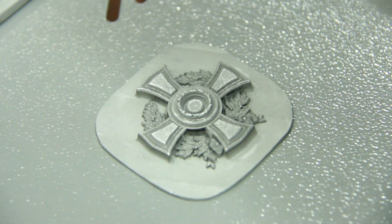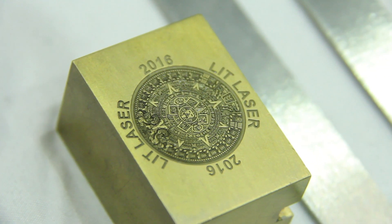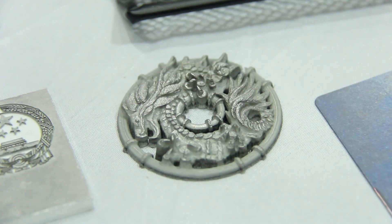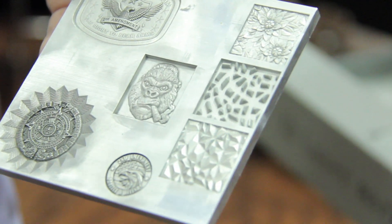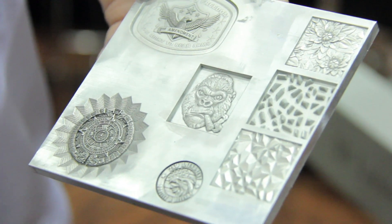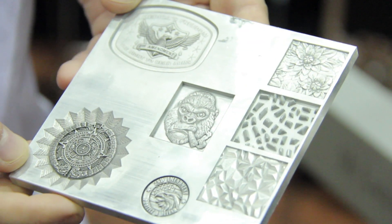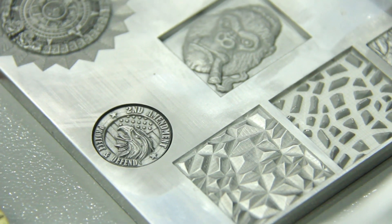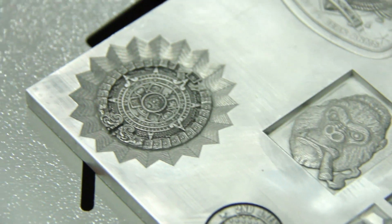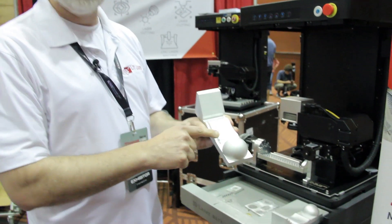You can get a phenomenal amount of textures and detail by importing an STL file. The process that we use is very similar to 3D printing, and it's really unlimited on how deep you can go with the machine. Another benefit with this machine is being able to mark on a complex curve.